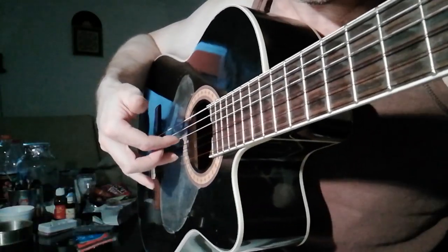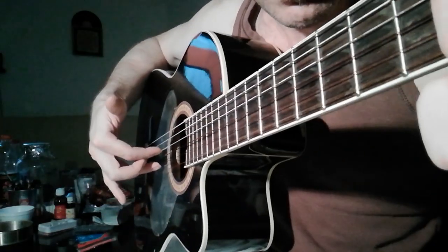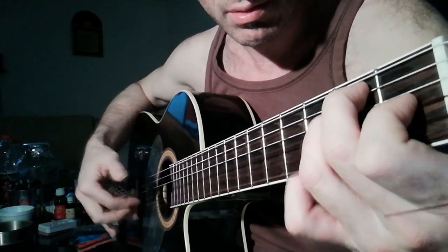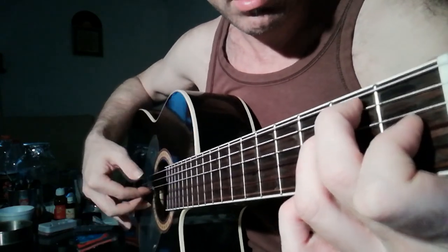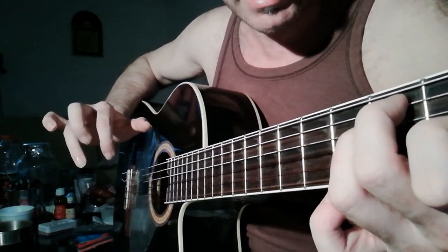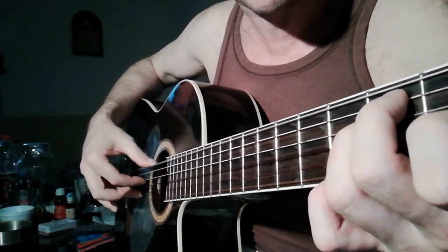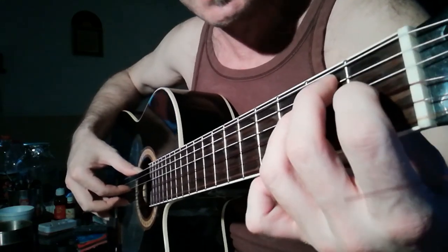Now this — the right hand. First we have E major there. So you play the second and the fourth string. Put the I and A fingers like this and just play the second and the fourth string, and then the first and the third. So you're playing these sexts.